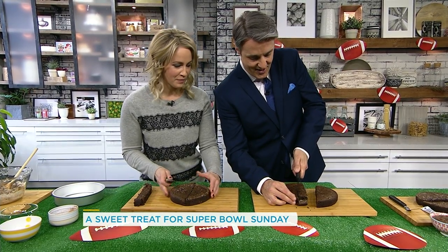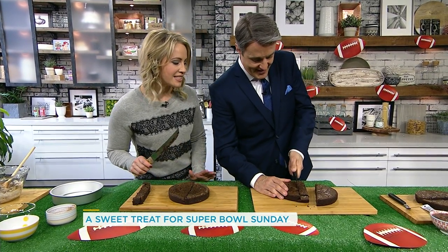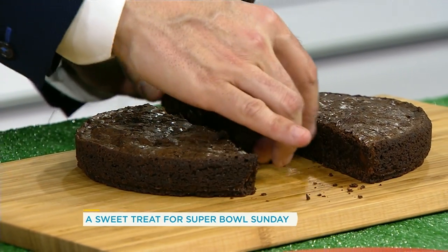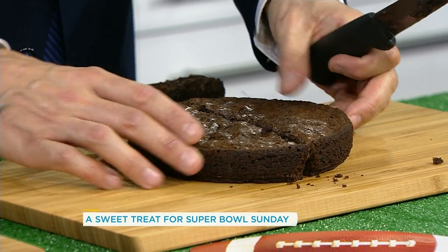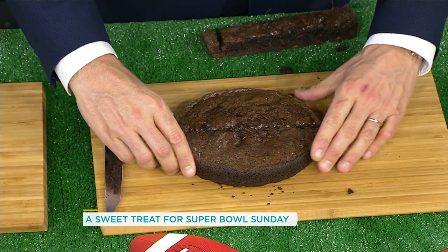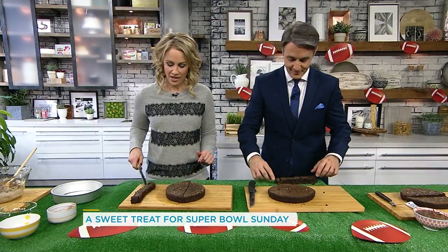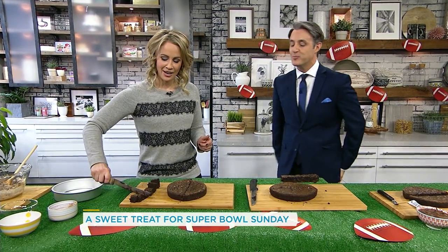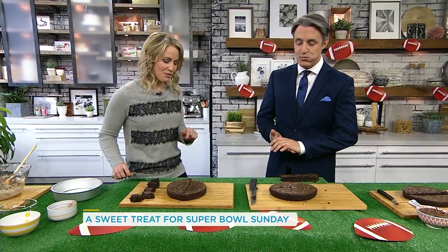And then you smush it together. It's falling apart a little — there you go. Excellent, you've got this. This is easy. Seriously, anybody can do this at home. You can do this with your kids — it's super easy. And there you go: you have a little football shape. You also have the extra pieces here — you can cut them into little squares. You're not going to waste it.